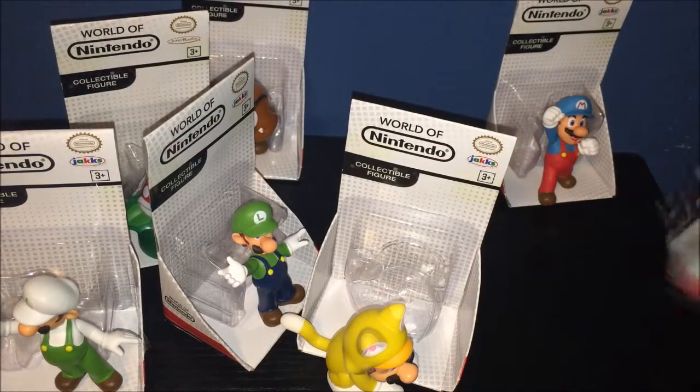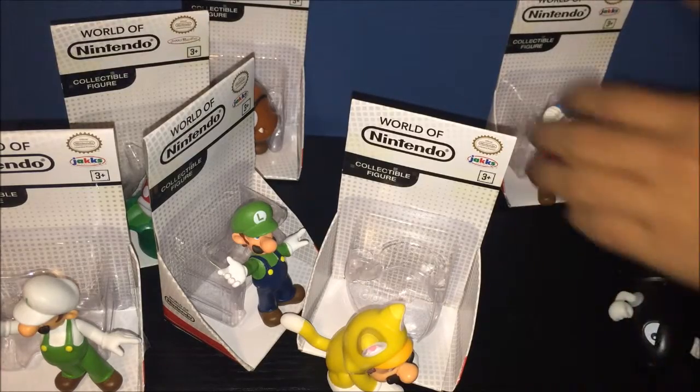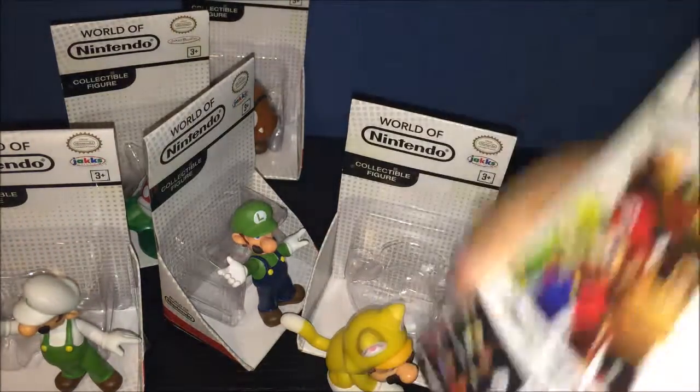All I need from that line is just the Piranha Plant, which we have here, and also the Ice Mario one. Put the Bullet Bill here, let's start off with Ice Mario next.